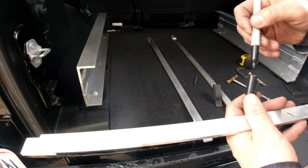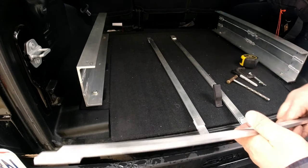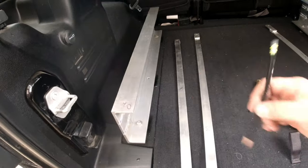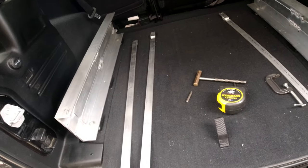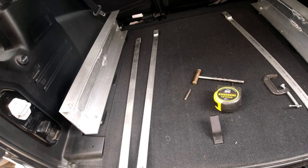I don't claim to be an ace welder — I'm a home hobby welder, just like I assume most people watching this are. We have to take it out, drill these holes, finish the insides of these channels to accept the slides, put it all back in, and build the box.